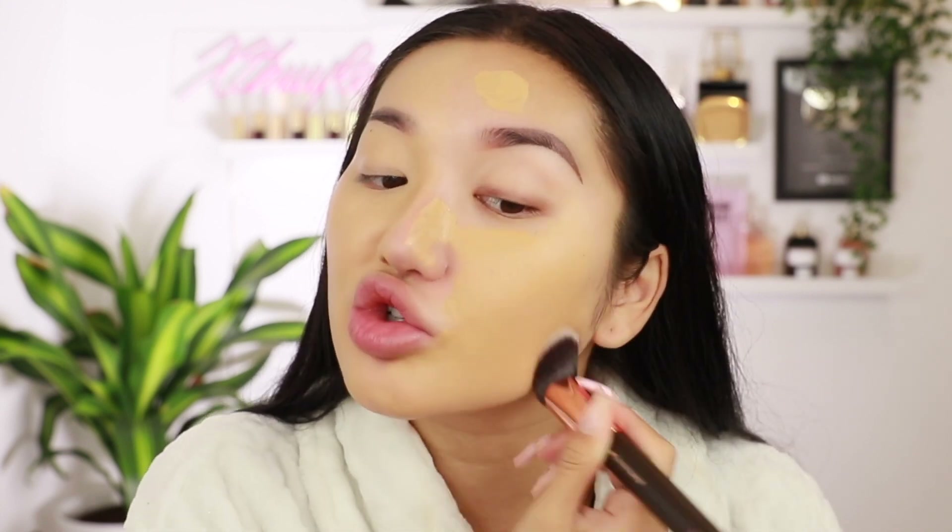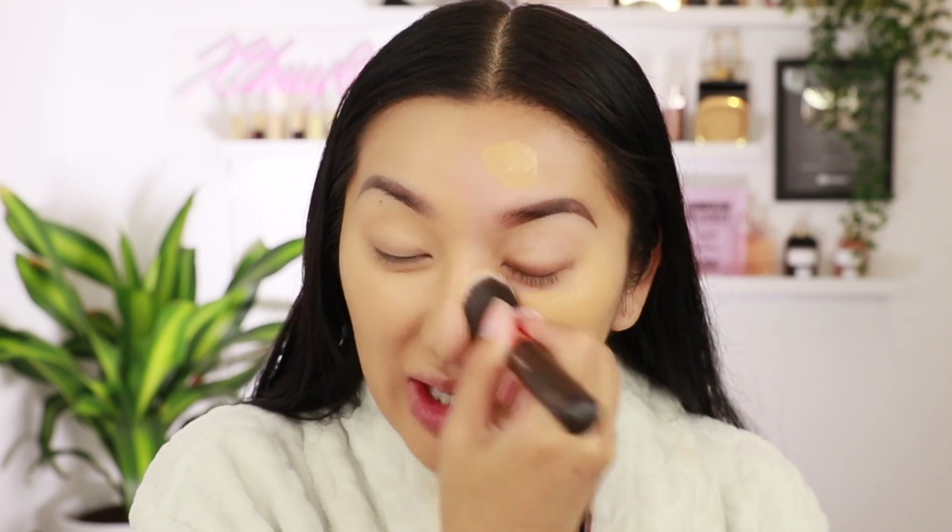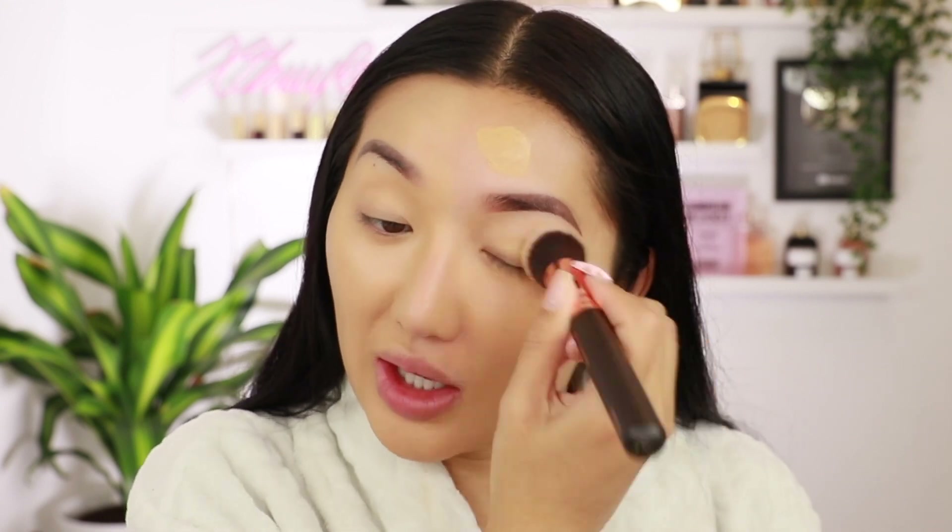This is what the hydrating foundation looks like on — it actually looks really nice blended out. I'm liking it. For a £9 foundation it's ticking all the boxes. On the other side I can tell it's already dried in. The undertones of these two are definitely different — this one has a bit more of a peachy undertone, this one's definitely more yellow. They're both not as olive as I personally would like.